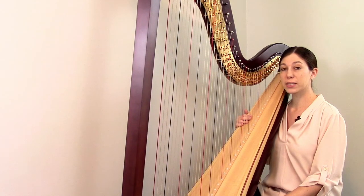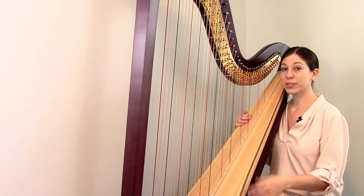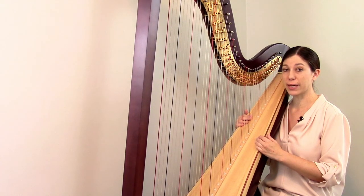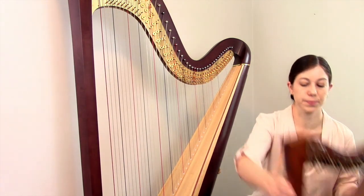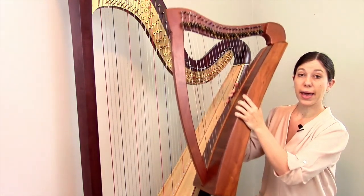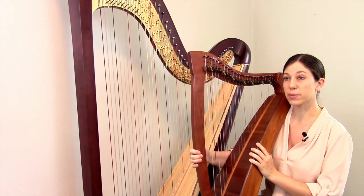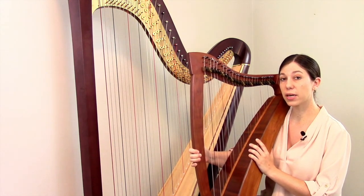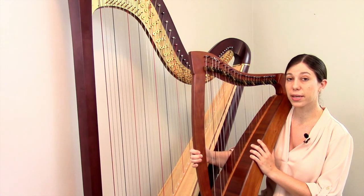Harps come in a surprisingly wide array of sizes. Everything I've been showing you so far has been using my personal harp, which is the largest possible size of harp. For contrast, let's look at this small harp — this is one of the smallest possible sizes. As you can see, I'm just holding it in my lap. Whenever we talk about specific instruments, there are a number of different ways that we can categorize them, but we start by splitting all harps into two categories: lever harps and pedal harps.